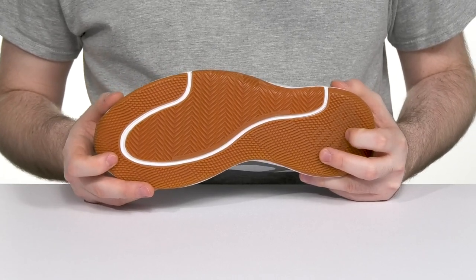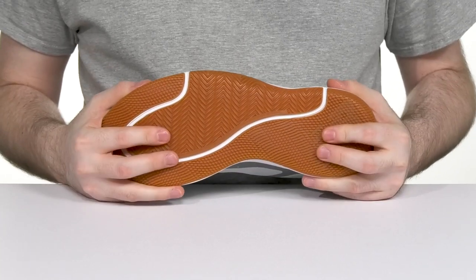superior traction with excellent strength and durability, using a ton of flex so you can stay on the move with ease.